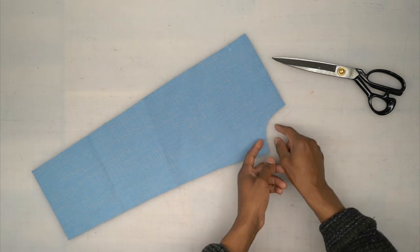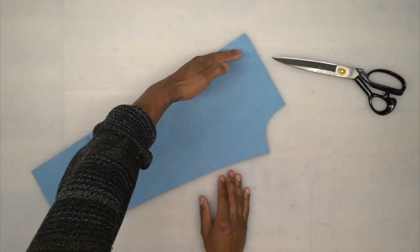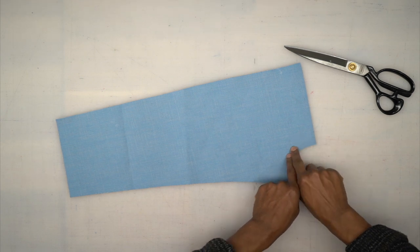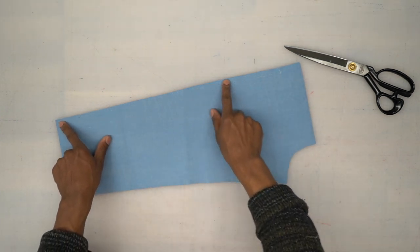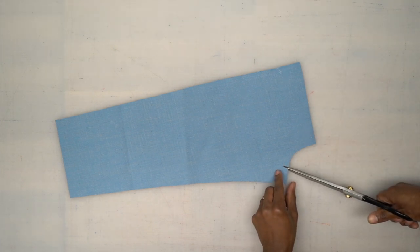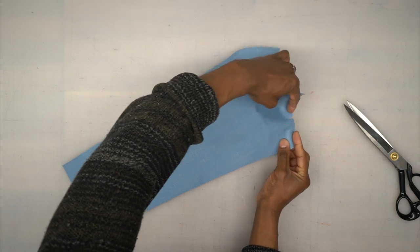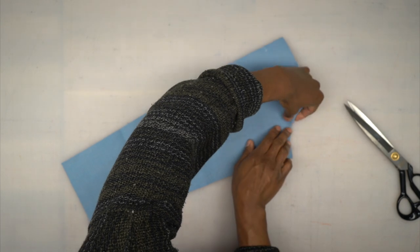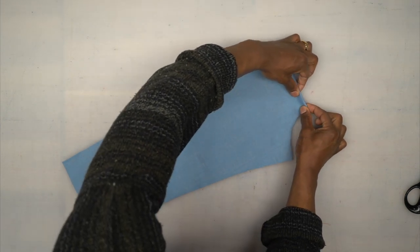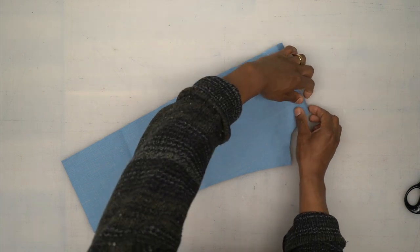Before I turn under the five-eighths-of-an-inch seam allowance, I'm going to do some clips until I get to that stitching. This allows the fabric to turn under nicely. I'm going to press that down, turning under five-eighths of an inch across the top, down this side, and then across the bottom — but not the inside edge. Go ahead and press that, come back, and we'll continue.